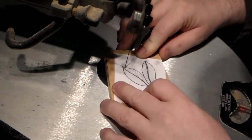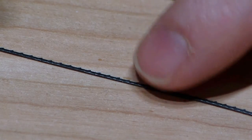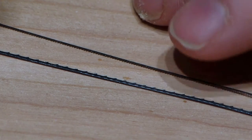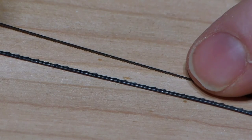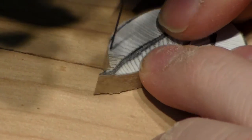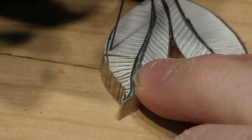When making the antennae on the moth there are little fins in there. In order to cut them, instead of using a standard size blade I use a small metal cutting blade. That lets me get in there and make little intricate cuts to create the little fins of the antennae on the moth.